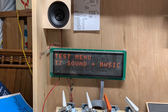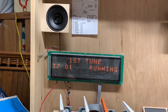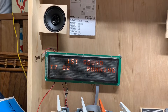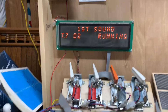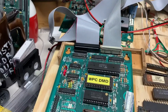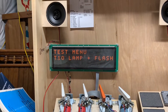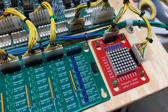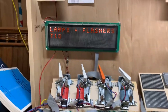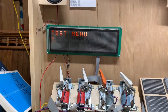There were some jumpers that somebody put between BR2 and C5 — those were just redundant jumpers, I took them out, they're not necessary. The WPC DMD test ROM apparently only cycles between two sounds. Let's do lamps and flashers at the same time. The driver board is doing everything it should be doing.